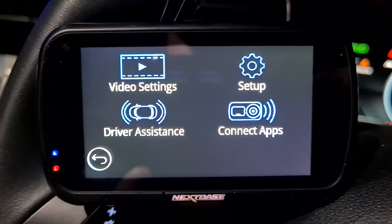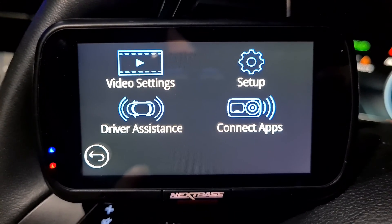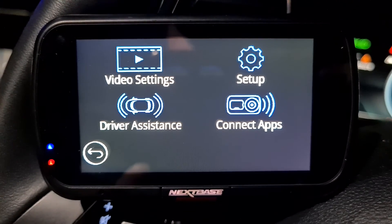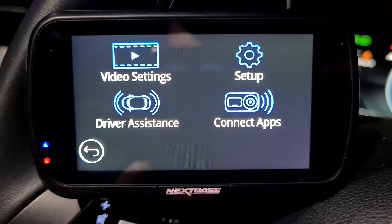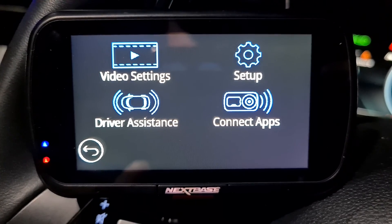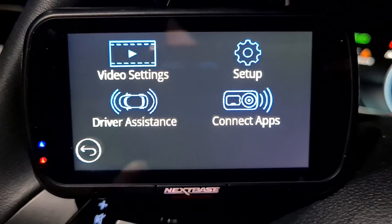A couple of Nexbase parking mode facts. If you have a Nexbase dash cam and you turn on parking mode, it will only work if your dash cam is wired to a permanent live — not an ignition source.